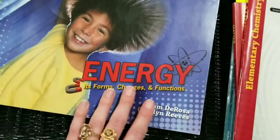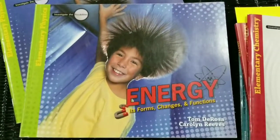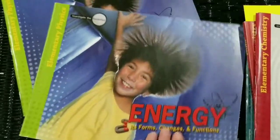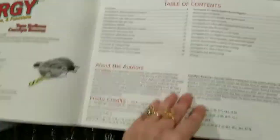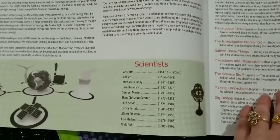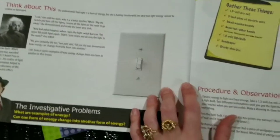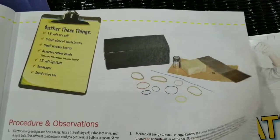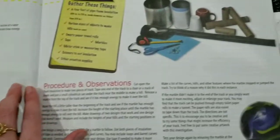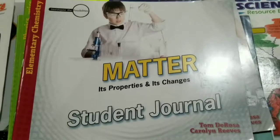There is a teacher book you can also buy — a teacher textbook — which I did not get. It has the tests and quizzes in it and a weekly schedule you can follow. I don't give my kids tests in science right now; maybe when they get to high school level I'll start testing them, but right now I just ask questions as we go through a lesson to make sure they're following along and understanding. So that was the Master Books elementary science that we're not going to be continuing with.